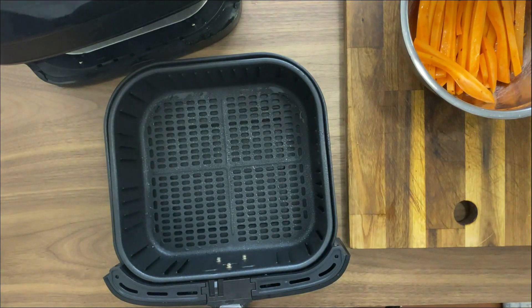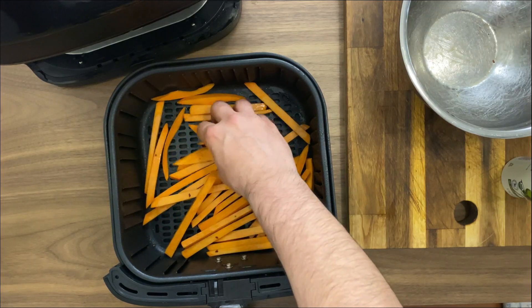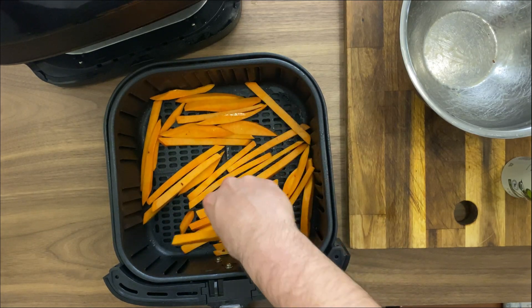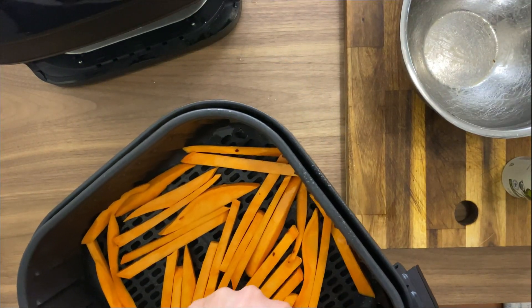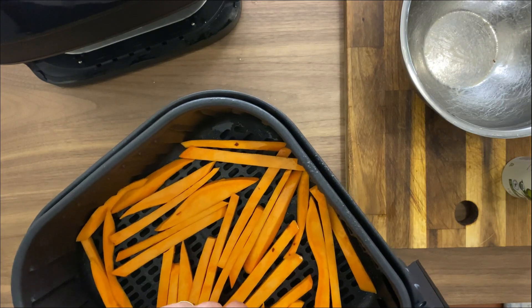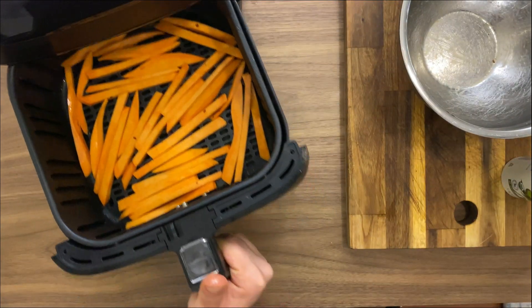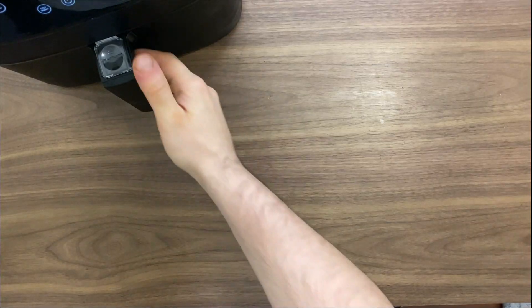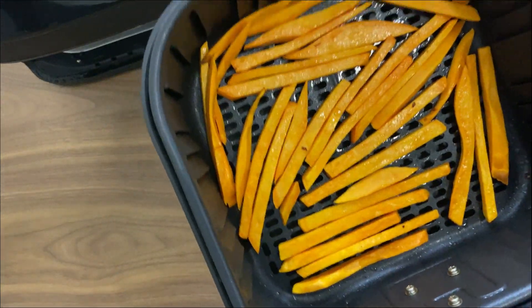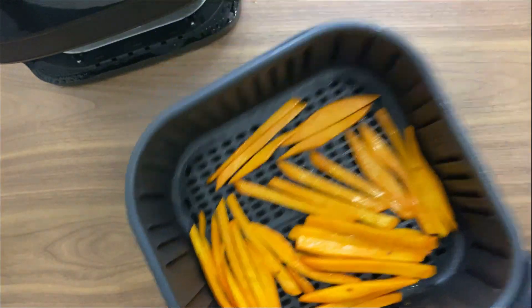I preheated my air fryer for about five minutes at 350°F, and then I'm gonna place the sweet potato fries into the basket. As always, we want to be sure there is one single layer and the basket is not overcrowded, because the steam that the potato releases will create soggy fries. I'm cooking at 380 degrees Fahrenheit for about 10 minutes, flipping halfway through, and making sure everything is in one single layer so the airflow passes through the potato for uniform cooking.